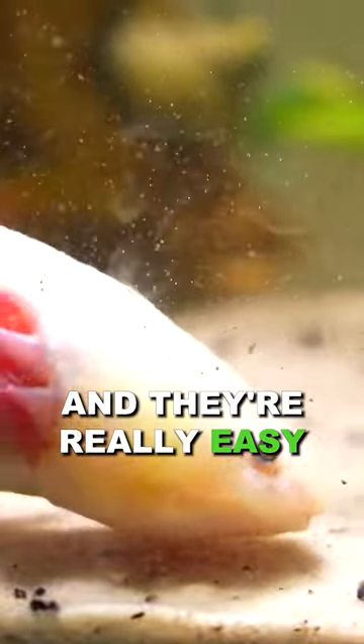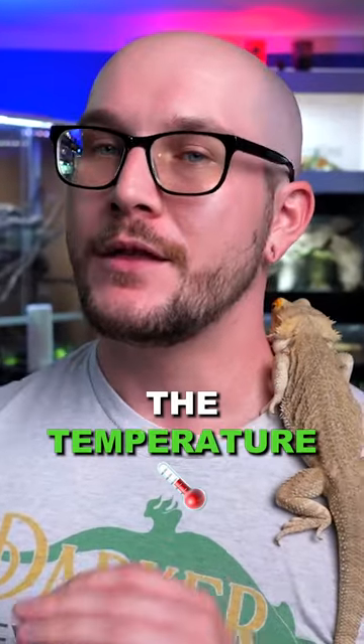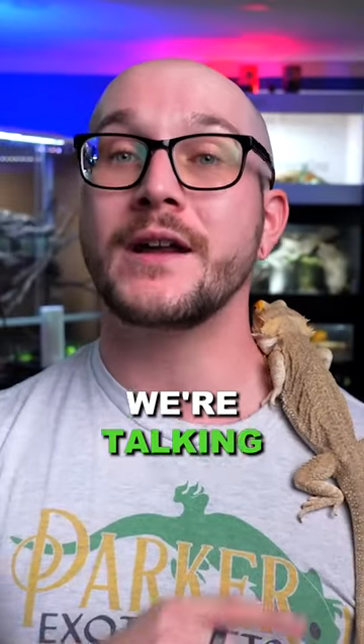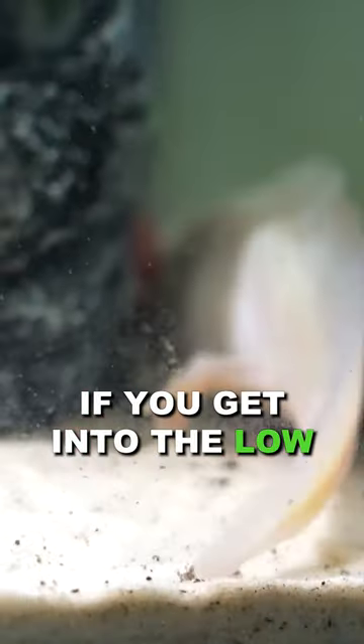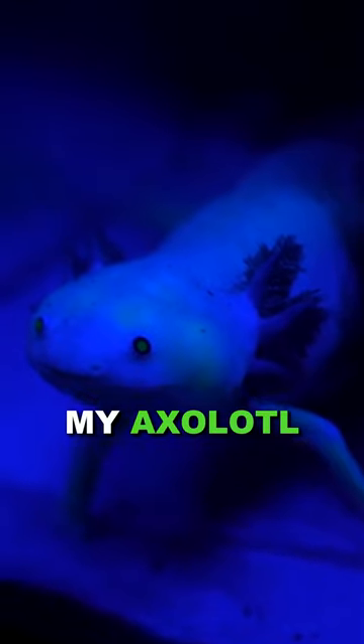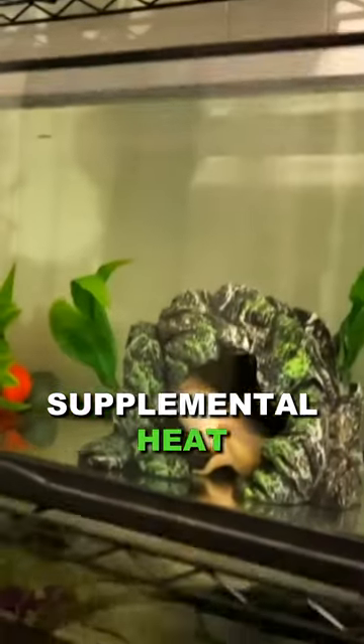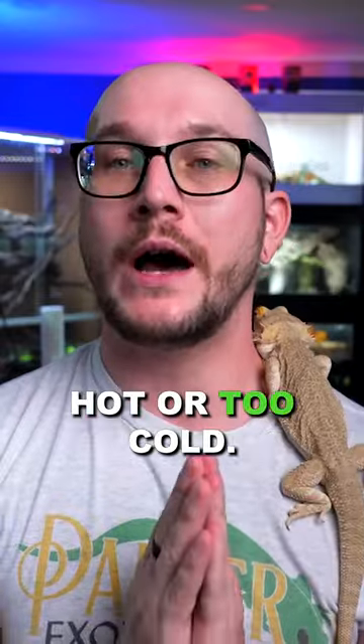It glows in the dark, and they're really easy to keep as long as you keep the temperature low — we're talking in the 60s. If you get into the low 70s, it's already too hot. My axolotls are in a basement on the other side of this wall where there's really no supplemental heat at all, so it gets about 65°F, but it's never too hot or too cold.